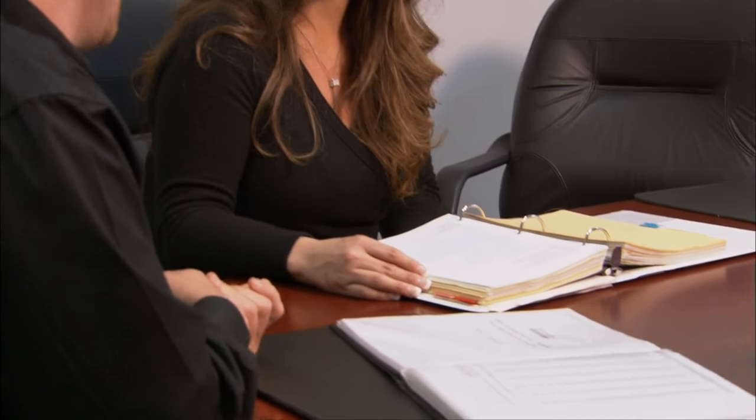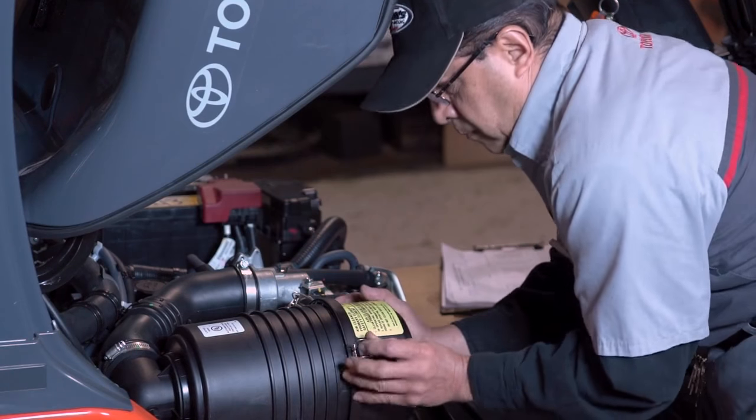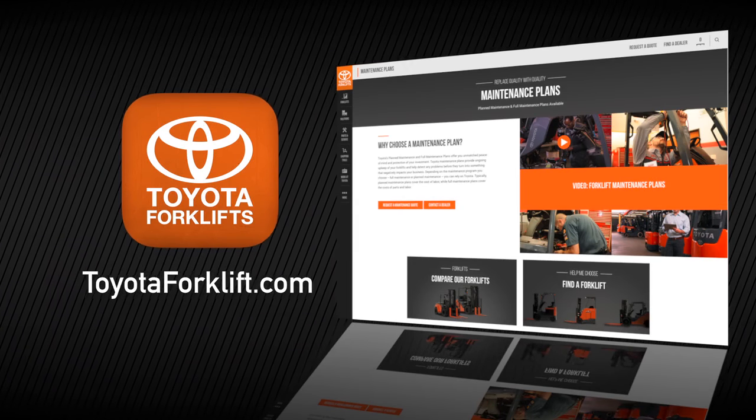When you make your next forklift purchase, talk to your Toyota dealer about their planned maintenance offerings or how you can customize one that fits your needs. To learn more about proper forklift maintenance and Toyota forklift dealer PM plans, visit toyotaforklift.com or contact your local Toyota forklift dealer.